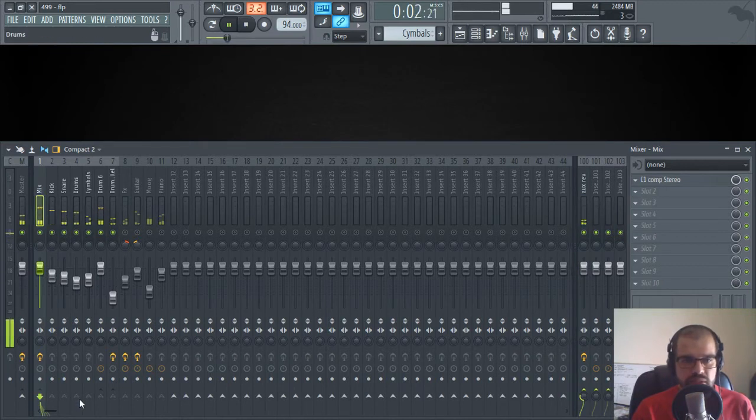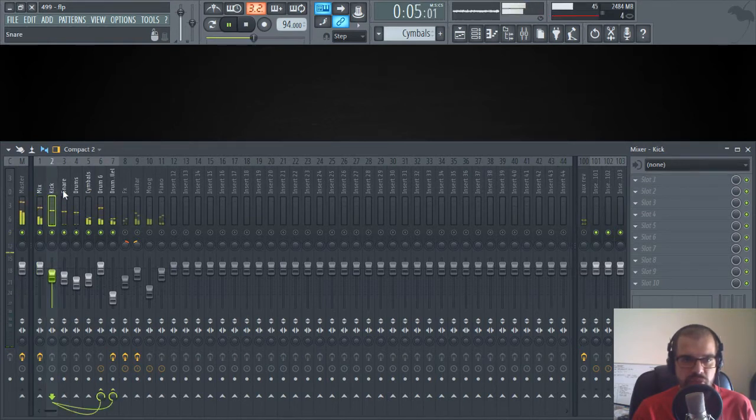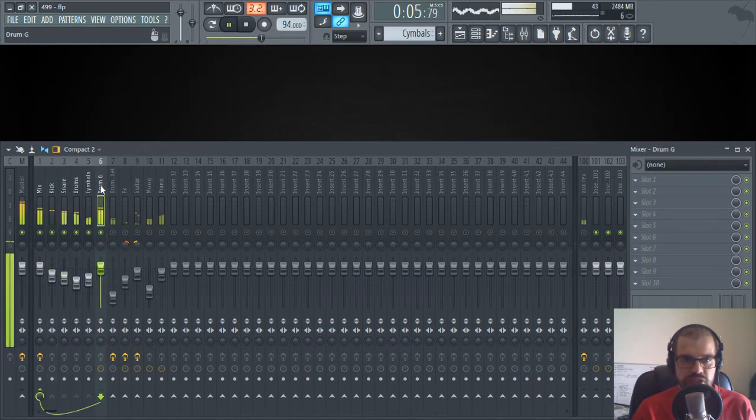That's not the point of today's video. What I'm going to do is take off the delay and reverb so that we only focus on the drums. As you can see, the kick, snare, drums, and cymbals are going to these two channels. First of all, I group them in a channel called Drums G, which stands for group.